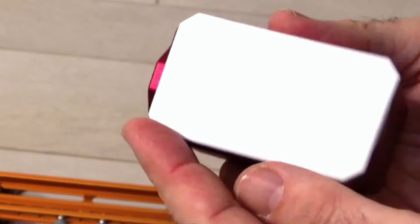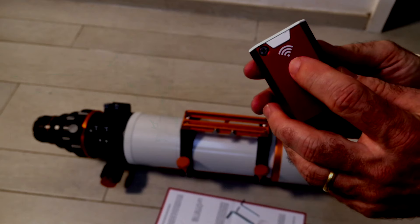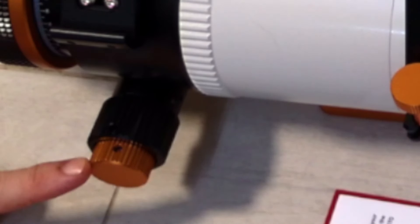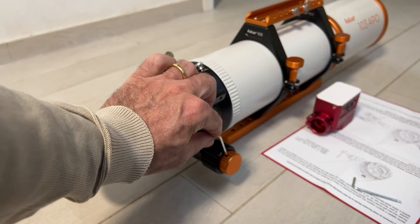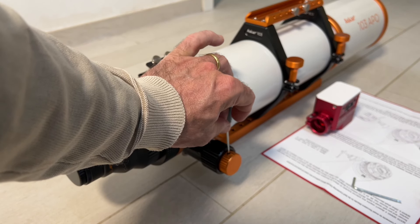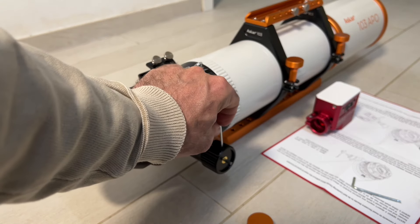It also has Wi-Fi, which is a sign it will work in some interesting ways — but that will be for another video. The first thing we have to do is remove the existing knobs from the focuser. I'll honor the included Allen keys and use them — this one really fits, because as you know, if it doesn't fit you have to quit. We remove the small knob and then the big one as well.